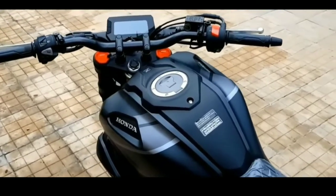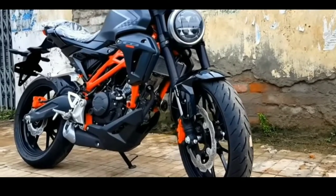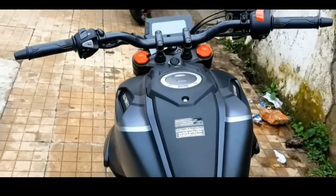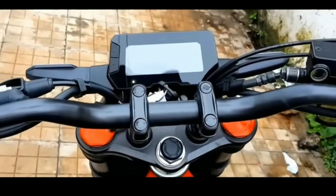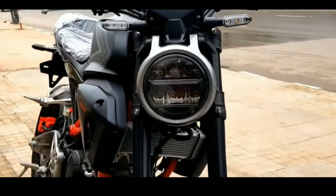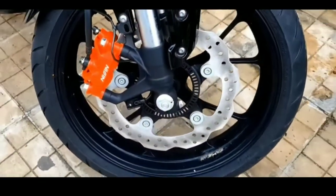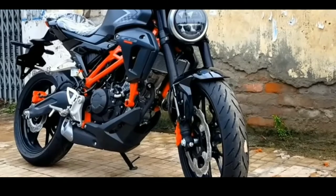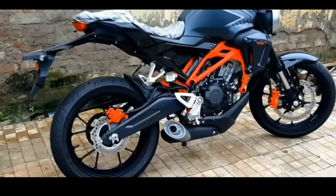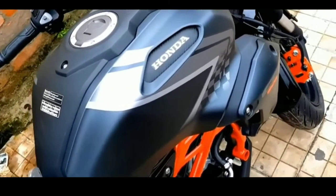The new Honda CB150RX Motion — 2022 Honda Philippines Incorporated. Estimated SRP: 135,000 to 145,000 Pesos. Engine volume: 149 cubic centimeters. Type: DOHC Single Cylinder, Liquid Cooled. Fuel Supply System: PGM-FI. Compression Ratio: 11.3. Transmission: Manual 6-speed.